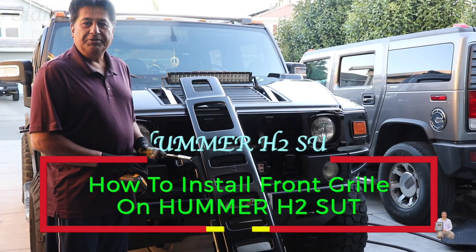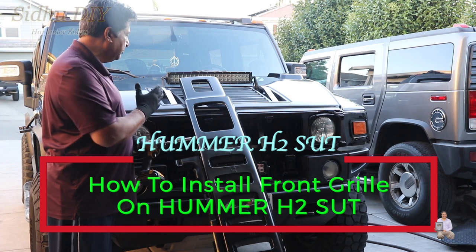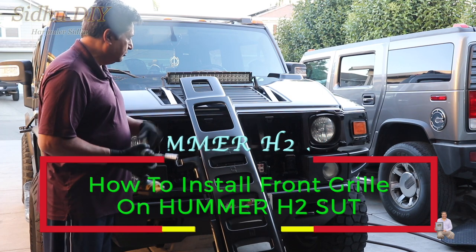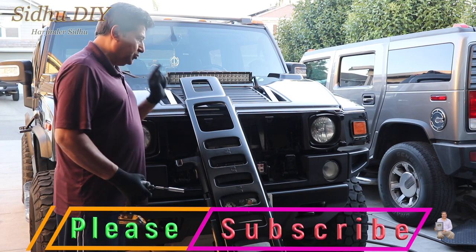Hello everyone, please welcome to my channel. Today I'm going to share with you my Hummer H2 SUT. This is year model 2007. And I'm going to install the front grill. It's very easy and simple to install it.